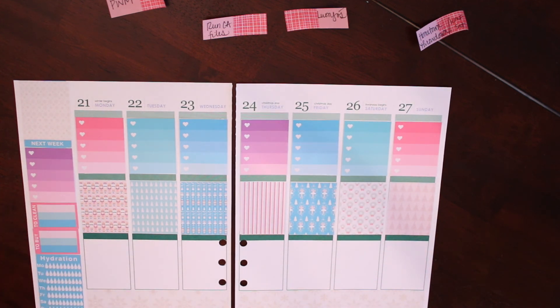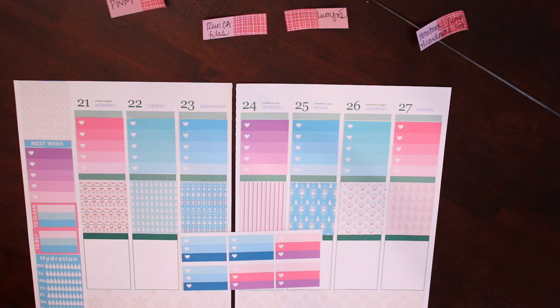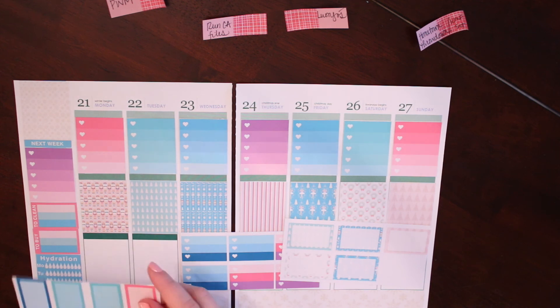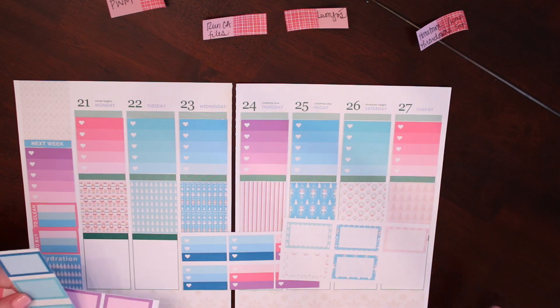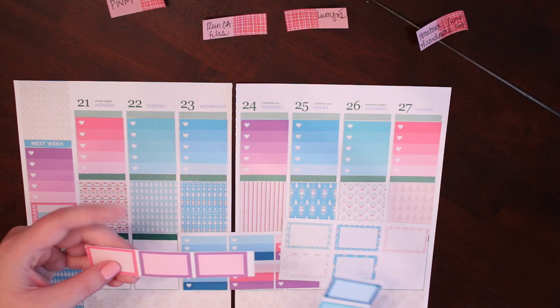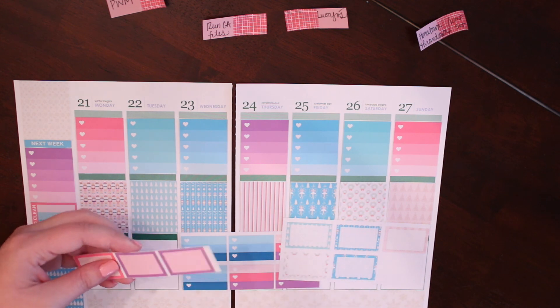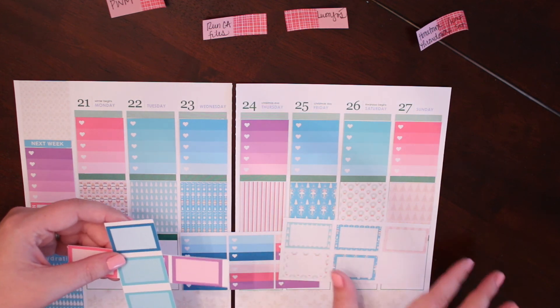I'm going to go ahead and start building up from the bottom using my mini heart checklist, which I use for meal planning. I also have some decorative half boxes and some solid half boxes, since for some reason I only printed five instead of six — either that or I lost the sixth one, which is entirely possible. I'm going to lay those down and then put on our headers after that, lining them right up along the bottom of the bottom washi, alternating between the pinks and the blues.